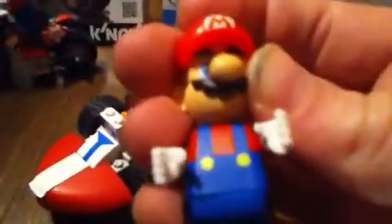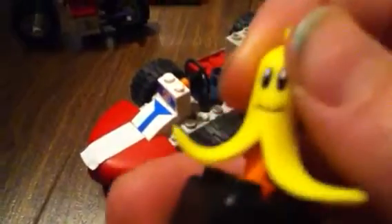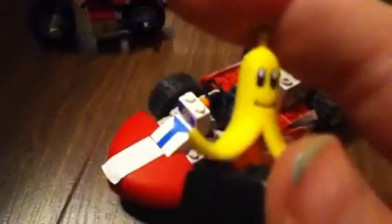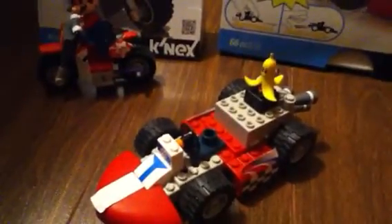With the standard kart you get Mario — his head looks really good, actually awesome — and there's his nice torso. The figures are quite a bit bigger than Lego figures. You also get a banana, which is pretty cool with nice detail. He's smiling — the camera doesn't really focus well since it's an iPod. You get a little stand to put on the kart. I got both these sets for Christmas.